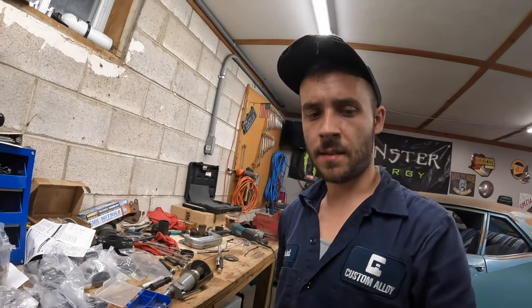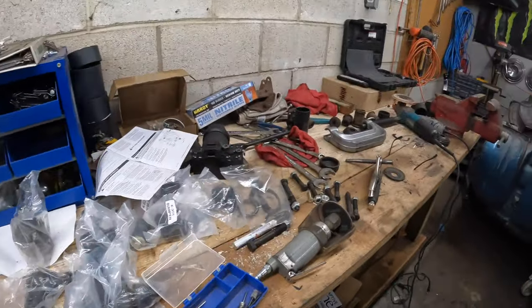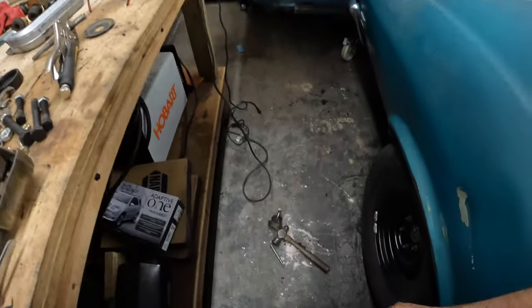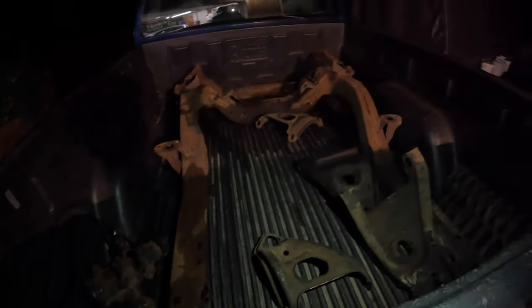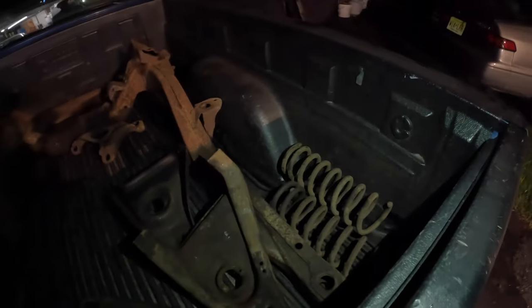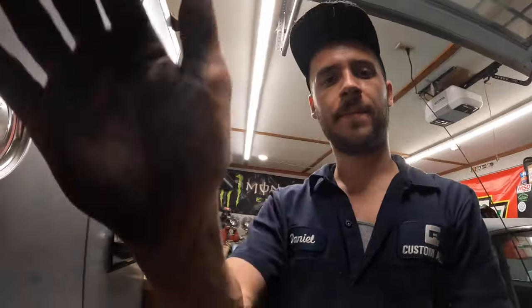All right guys, it's about 10:30 at night. We've got to be up real early to get in and get this thing sandblasted tomorrow morning. The garage is a mess, but we got the truck all loaded up. Everything is out. All the bushings and ball joints are out. We've got the subframe, the upper and lower control arms, the drag link, the coil springs, and the steering box in there. We're going to get all this stuff sandblasted so that hopefully we can get it painted tomorrow or Sunday. That's going to be it for tonight, guys.